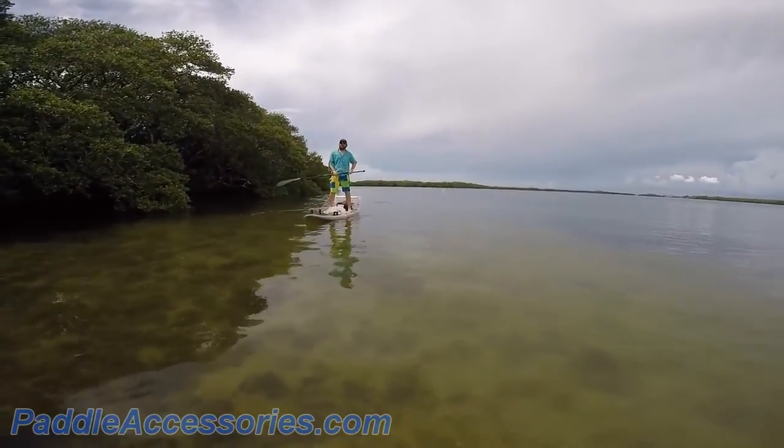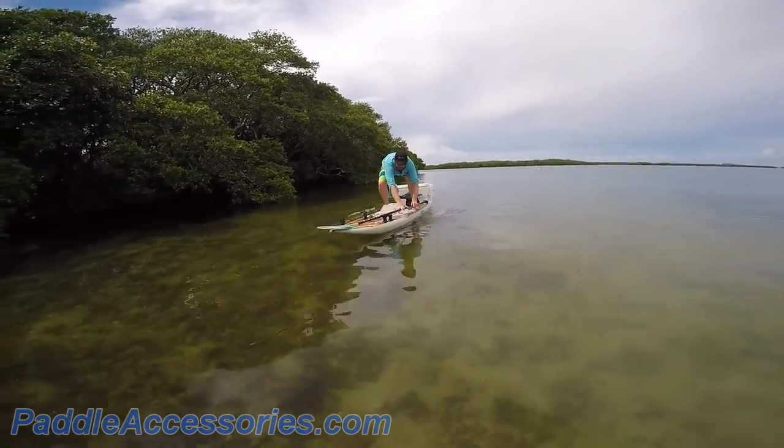This Paddle Holder is perfect for fishing, yoga, or any activity where you don't want to have to worry about a paddle floating away on you.